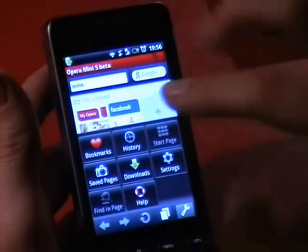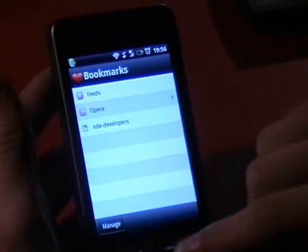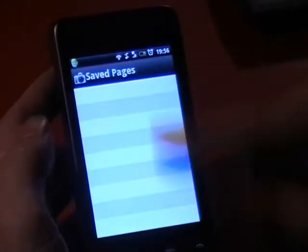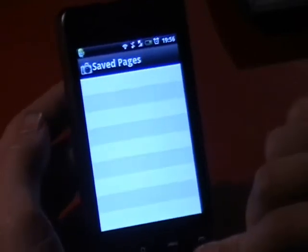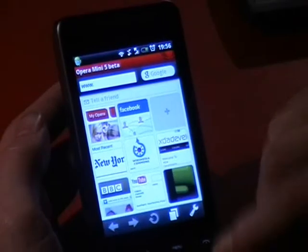There's also, obviously, bookmarks. You can sort these into folders, which is pretty cool. And there's also saved pages, which sort of snapshots pages, which is quite nice. If there's a big chunk of text you need to save and be able to see quickly, or some pages.